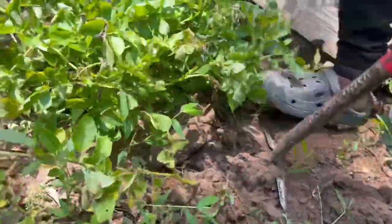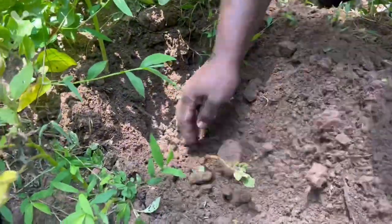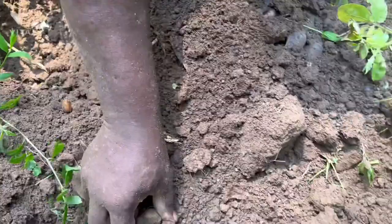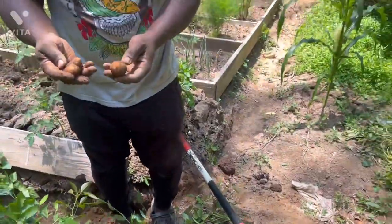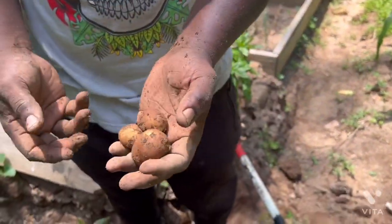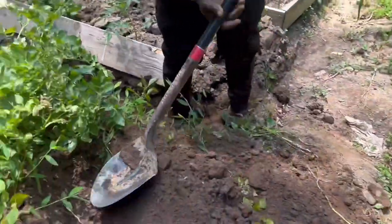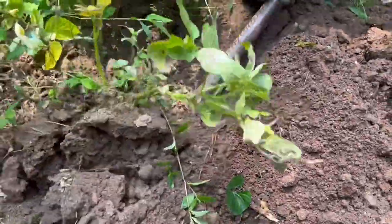Let's go again. A lot of the potatoes are going to be this size because I planted different types of potato. I planted some big ones and some that are going to become small potatoes. I mixed them.